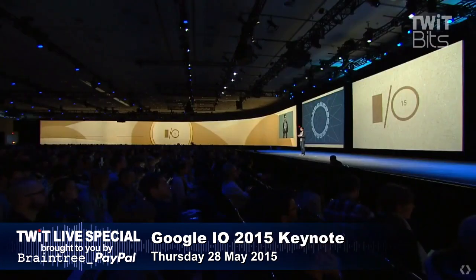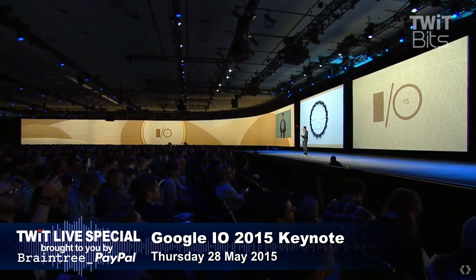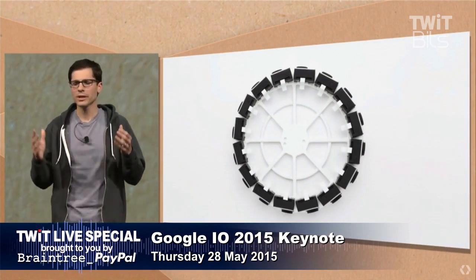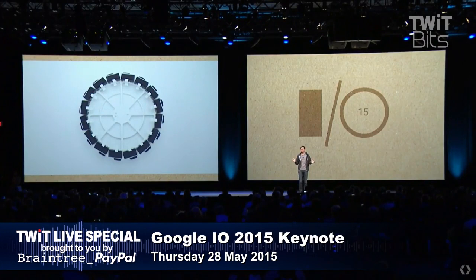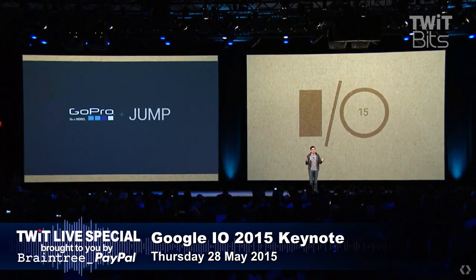Do you need that many cameras? What is the view of a single camera? So anyone who's motivated will be able to build a jump-ready camera. Now, of course, if you're a pro and you've done filming with multiple cameras, you know that it's complicated — you need synchronized recording, exposure control, and so on. So we called our friends at GoPro, and today I'm excited to announce that GoPro plans to build and sell a jump-ready 360-degree camera array.